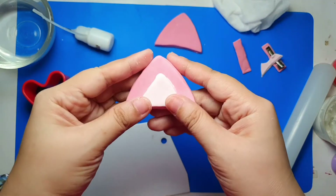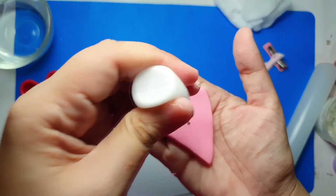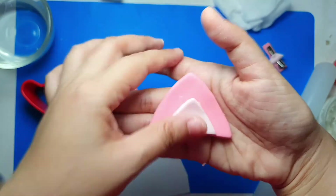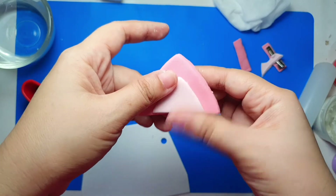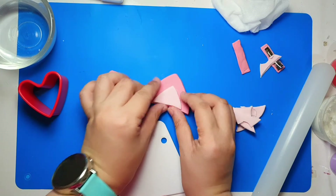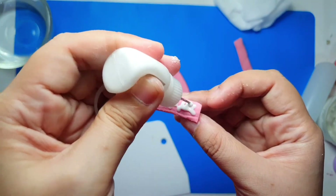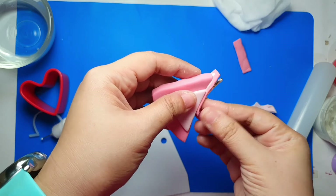Repeat the steps with the other ear. Now that we're done with the ears, it's time to attach them to the clips. Take your wood glue or any stronger glue and apply it generously over the top of the clip, leaving a bit of space for the clamp so you can easily attach them to your head.